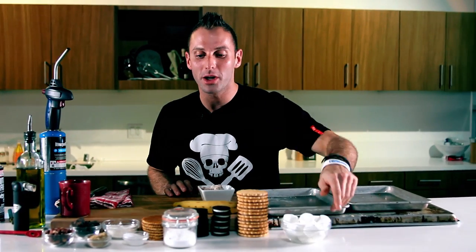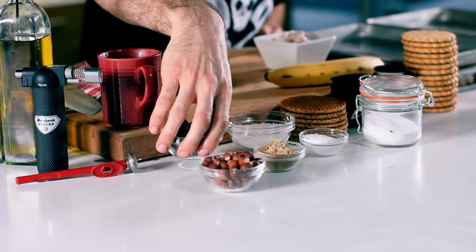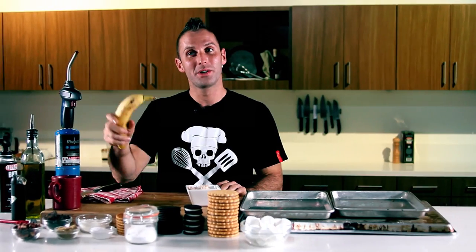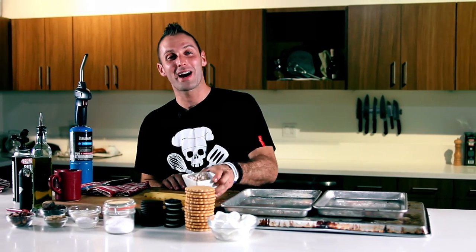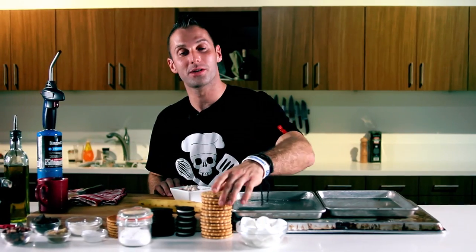I've got the traditional marshmallow. I've got my hazelnuts. I've got my chocolate. I've got a little coconut that I'm gonna toast up. I've got banana, which I'm going to brûlée with a little brown sugar and salt. I've got bacon. And then I've got a plethora of choices for what you want to use at home for your base of your s'mores.